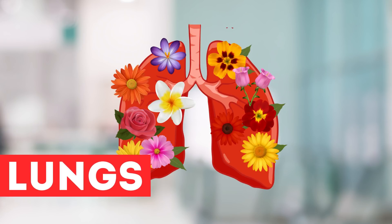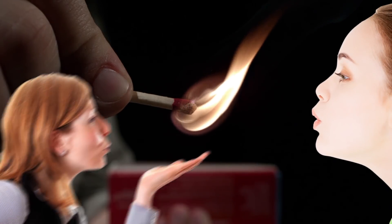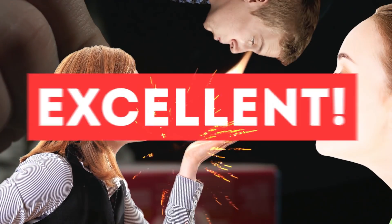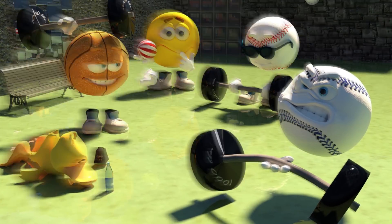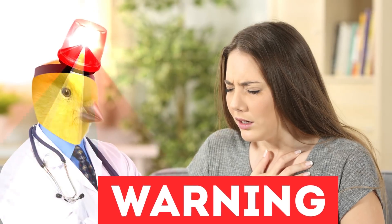Let's start with the lungs. Light the match and try to blow it out at arm's length. Was it the first attempt? Excellent. And if you can't do it, then you should start doing exercises. Note that an unusual sound during exhalation can be a sign of asthma, especially if you have a cough.